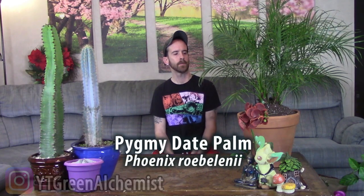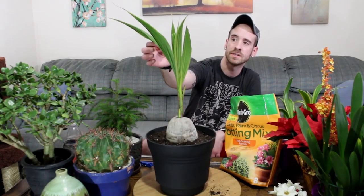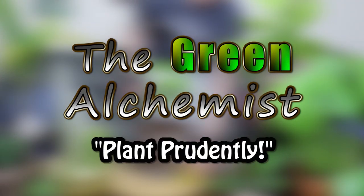What's up YouTubers and plant lovers, it's Justin and today I wanted to show you how I care for my pygmy date palm. Now I'm sure a bunch of you have probably heard it called the miniature date palm, the dwarf date palm, or the pygmy date palm, but the scientific name for it is Phoenix roebelenii. I've heard it actually be called both pronunciations, but I am talking about the pygmy date palm.